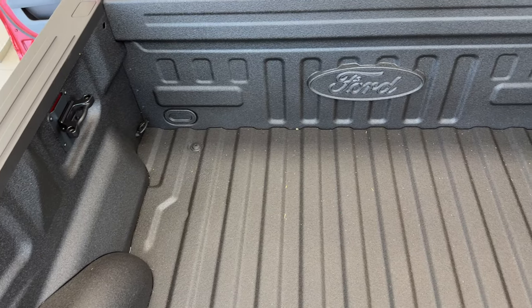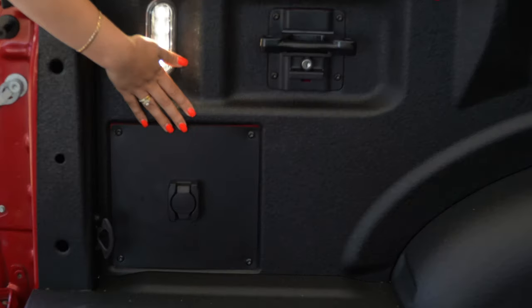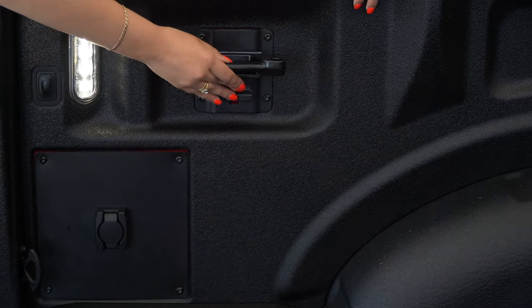Moving towards the back we do have a spray-in bed liner, tub lights, a 12 volt outlet, and tie-down recovery points which are lockable as well.